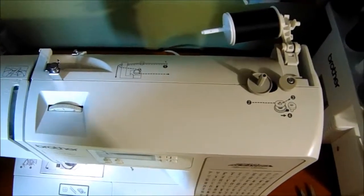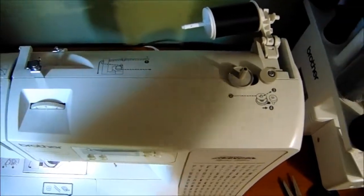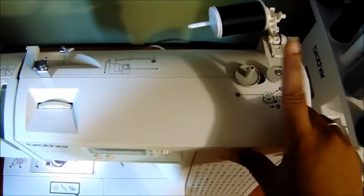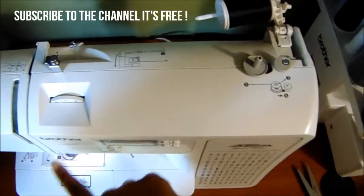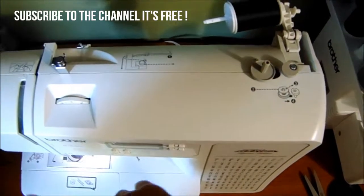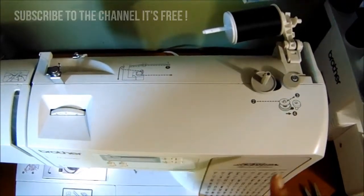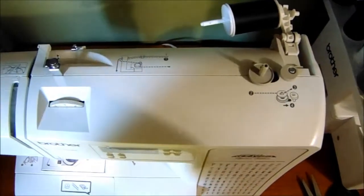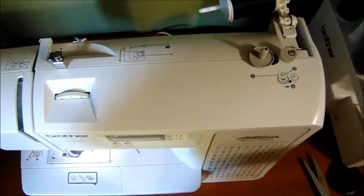Hey guys, welcome back to my channel. Today I'm going to be showing you how to thread the bobbin part of your sewing machine. This is a Brother CE 1100 PRW machine and it comes with over 99 different stitches, but today we're not working on any of the stitches — we're actually going to be doing bobbins.